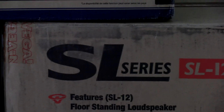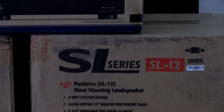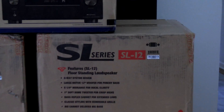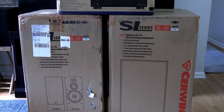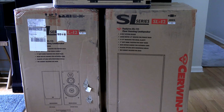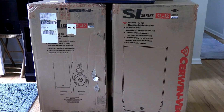Hello everybody, welcome back to Rouse Reviews and Demos. I've been working on something a little different for you guys. You've heard me mention the Cerwin-Vega speakers before — they just arrived. I got two SL12s here; they go for $350 a piece.